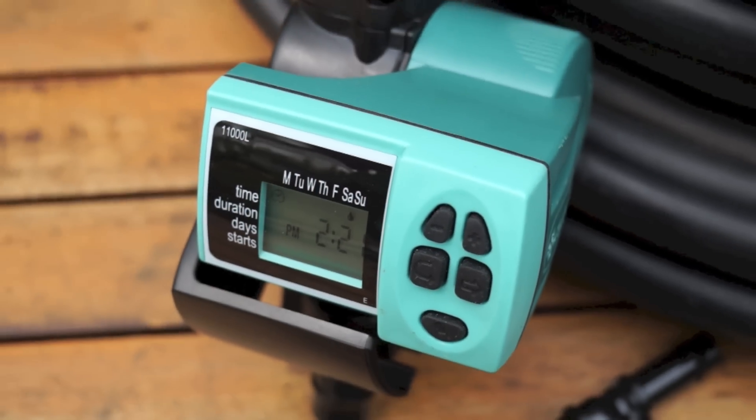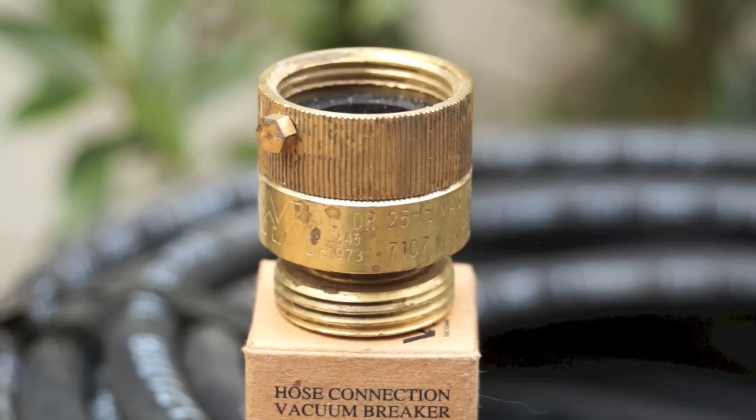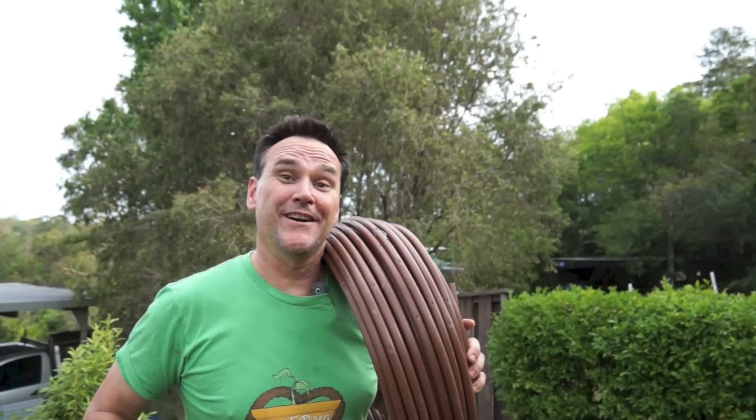I'll also be adding a simple programmable computerized timer and one of these doohickeys — a vacuum breaker. More on that later. It's really like working with wet Meccano. Great fun.